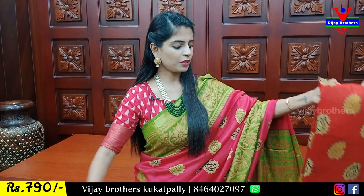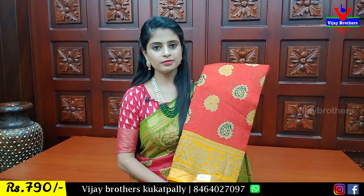Next, mustard yellow with pink color combination. Price is ₹700 to ₹900. Next, red with yellow — it's very good.